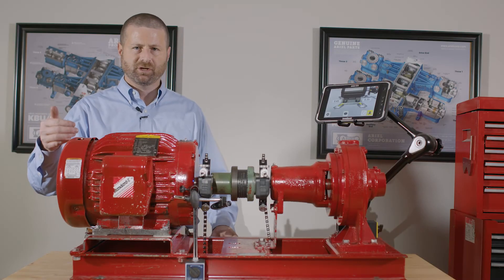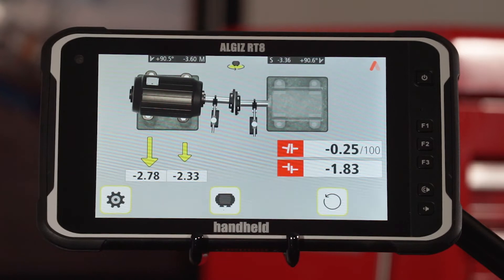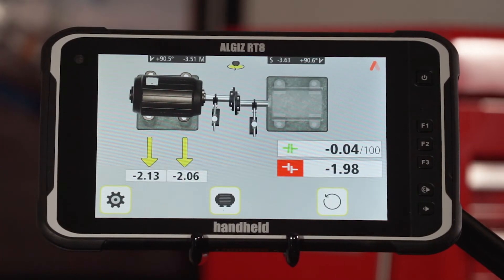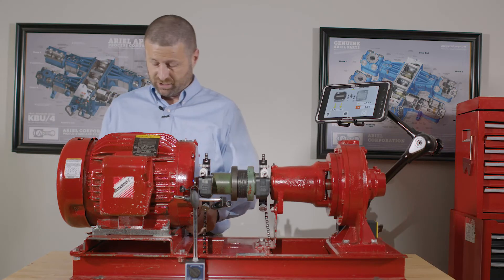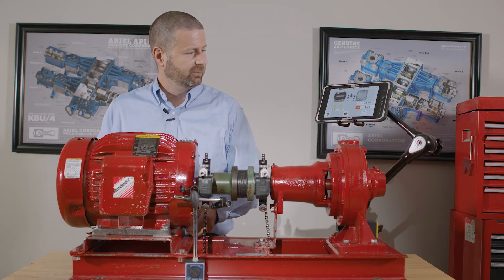Now my vertical shim adjustments are made and we'll move to a horizontal adjustment. These numbers are live, and the scale of the yellow arrows guides you as to how much adjustment to make and where. I'm using my small pry bar on this side of the machine to nudge it just a little at a time, so that when I get to my alignment position I don't go too far.